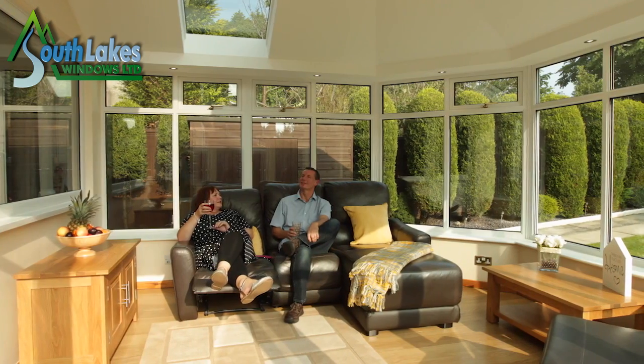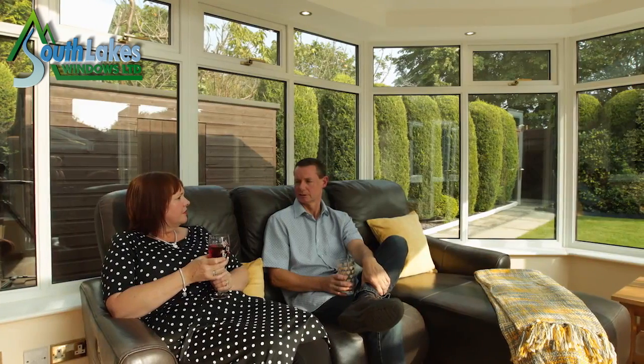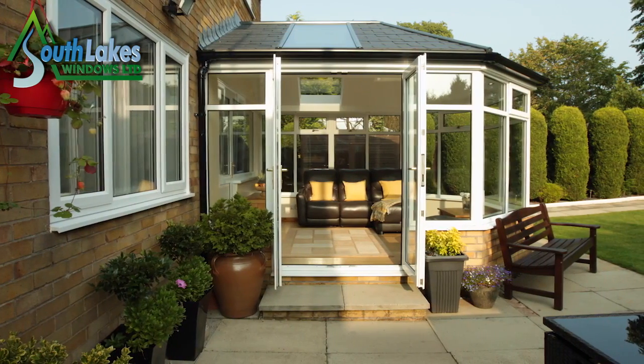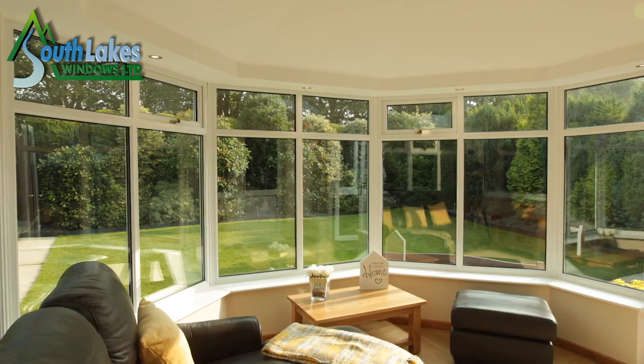Gary and Pam love their brand new conservatory. It's the space they've always wanted, their favourite room in the entire house. One of the things that strikes me about it is that it isn't like going into a conservatory anymore — it's like going into another room. It's a much more solid feeling and there's a better ambience.